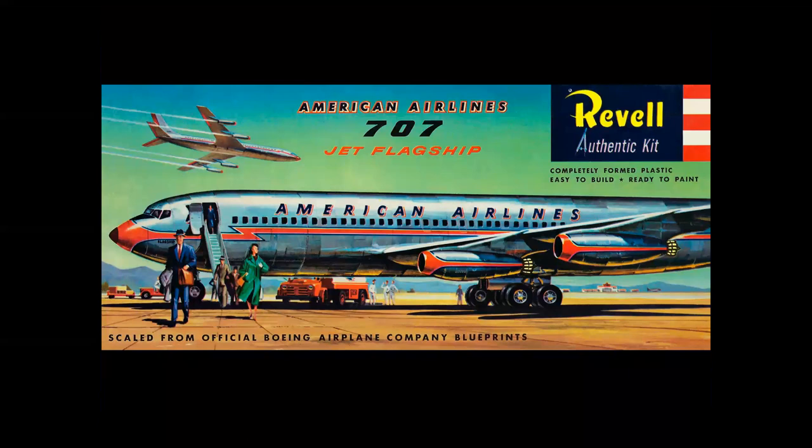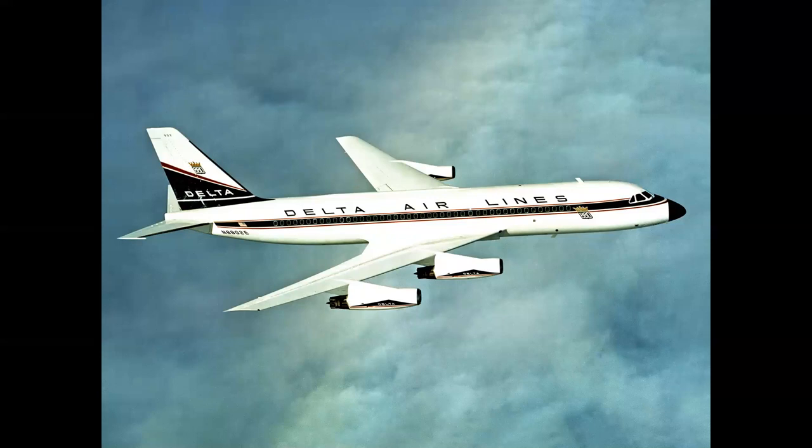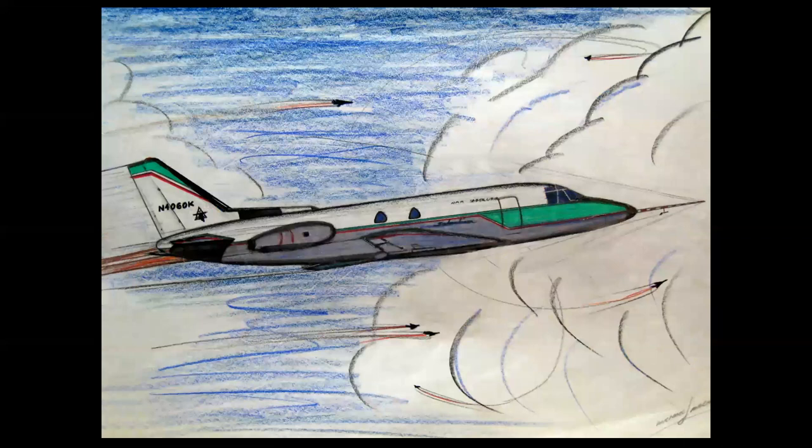I was building models and these images were inspirational. If I saw an American 707 in a model, I'd want to do a picture of it taking off from Idlewild Airport — looks like it's in full afterburner. Or I'd see ads in Life Magazine, like this beautiful Delta Convair 880, and I'd want to draw that also taking off in full afterburner. Jets made flames coming out the back just like on those model box tops, and the planes always looked like they were on fire.